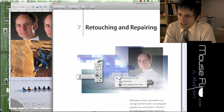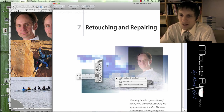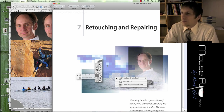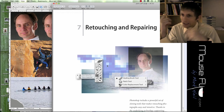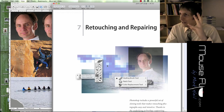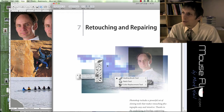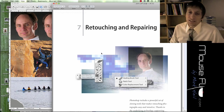Today we're going to be talking about retouching and repairing. This is very helpful for portrait style pictures. A lot of times we're perfectionists about the way we look — there's sometimes you'll have a dimple, a spot, wrinkles, or whatever on your face, or maybe you want to change your hair color. This tutorial is going to help you edit photographs of people and other things as well.